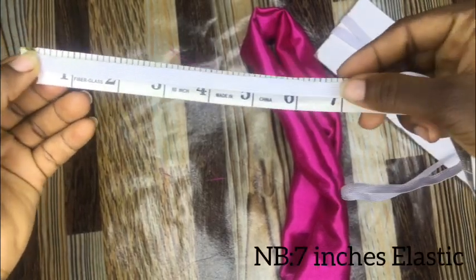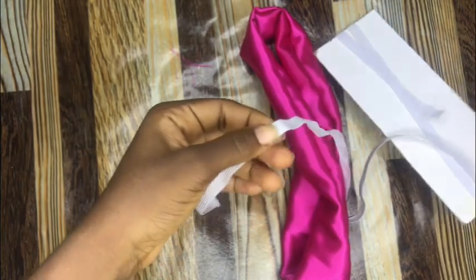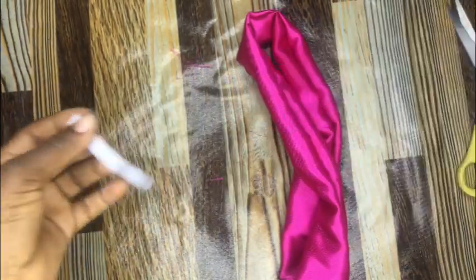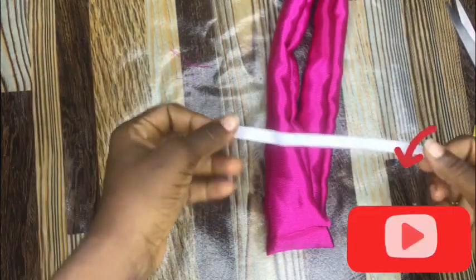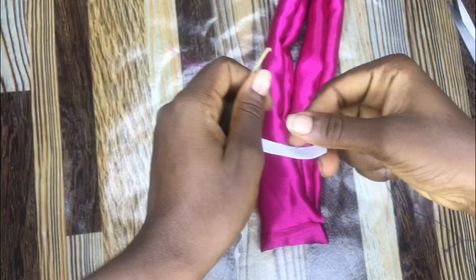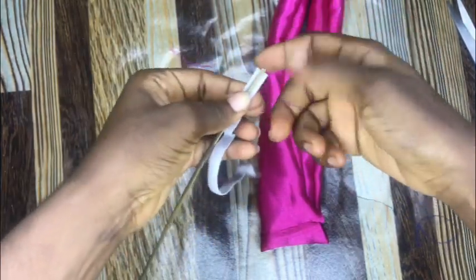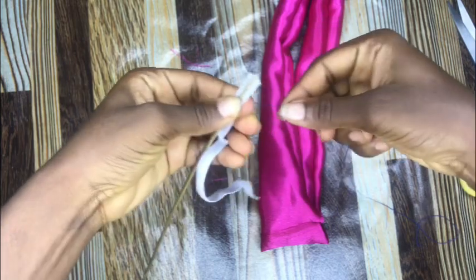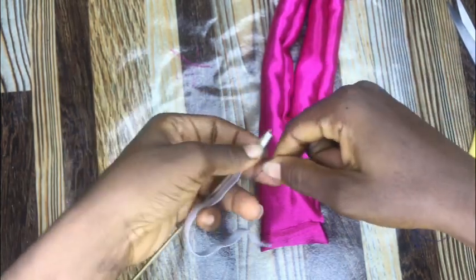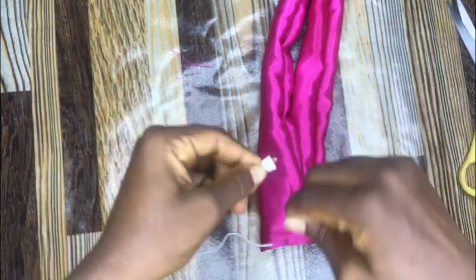7 inches it says. Then I'll quickly use a stick to attach this elastic band and then use a thread to tie them up together tightly, just so that the elastic band doesn't pull out while I'm trying to pass this through the scrunchie.